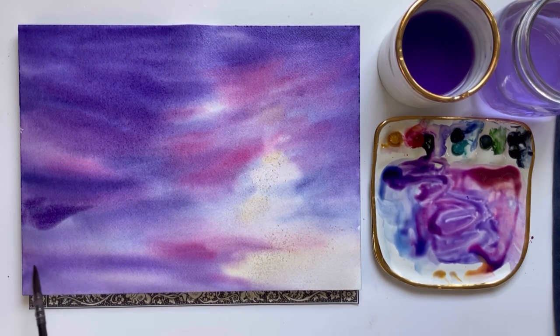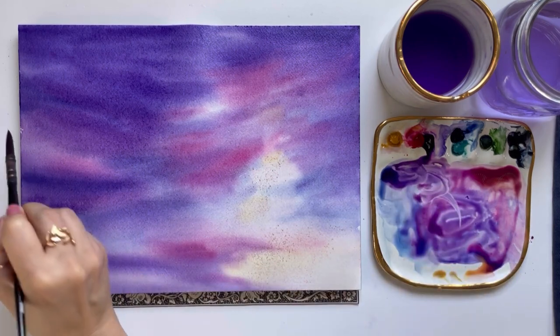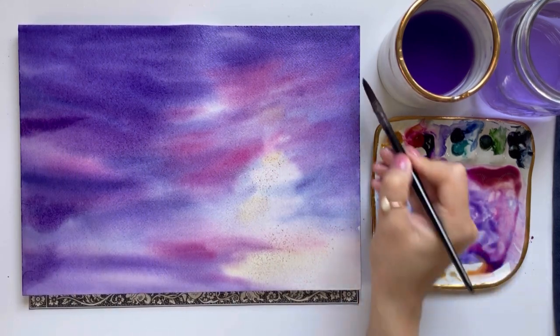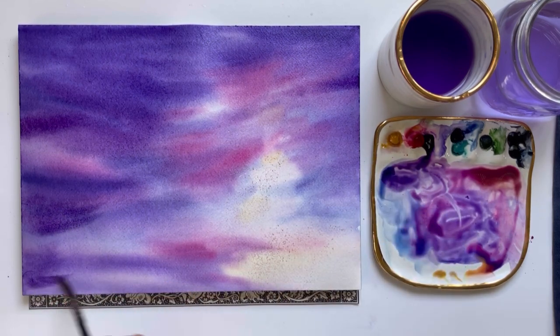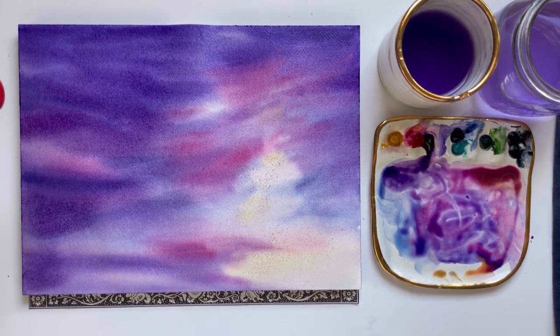I see a few spots of white paper so I'm just going to grab some purple and make sure I cover all those white spots. Now we are done with the sky, so I'm going to dry this layer with my hot air tool.